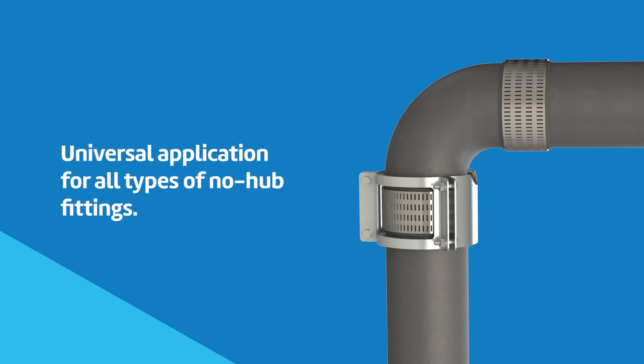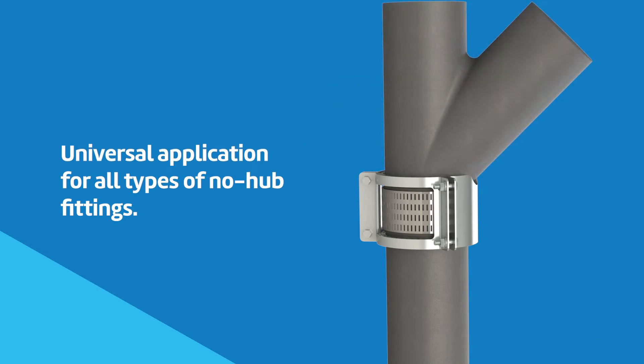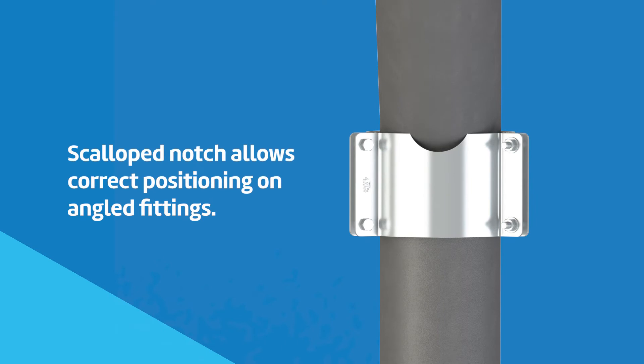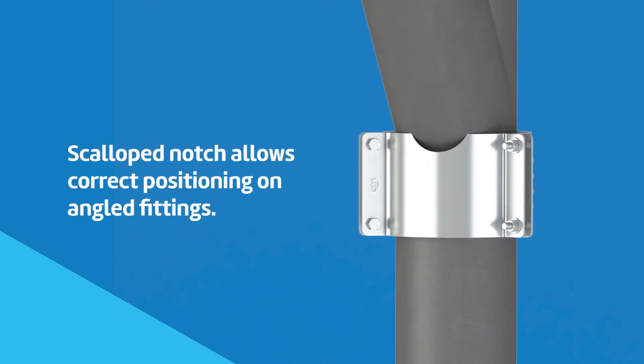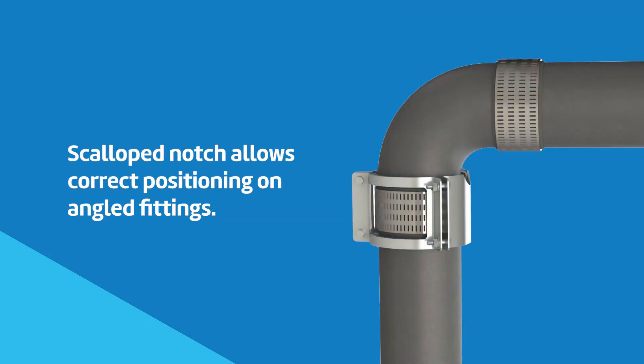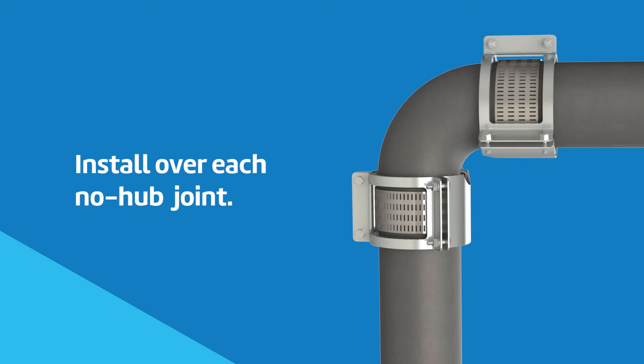Figure 213 can be used on any type of cast iron fitting — straight, angles, T's, or Y strainers. When installing on an angled fitting, the scalloped cutout notch on the plate should be aligned with the inside of the angle on the fitting to allow the restraint to be properly positioned over the no-hub coupling. A Figure 213 no-hub restraint should be installed over each of the no-hub joints being restrained on the fitting.